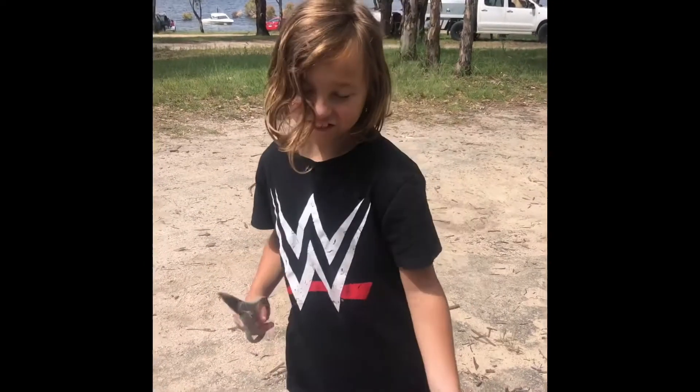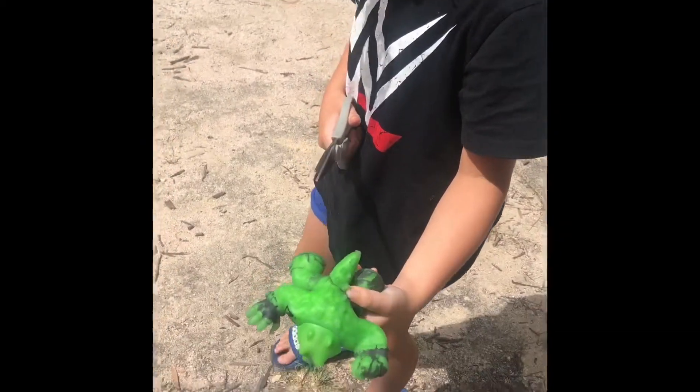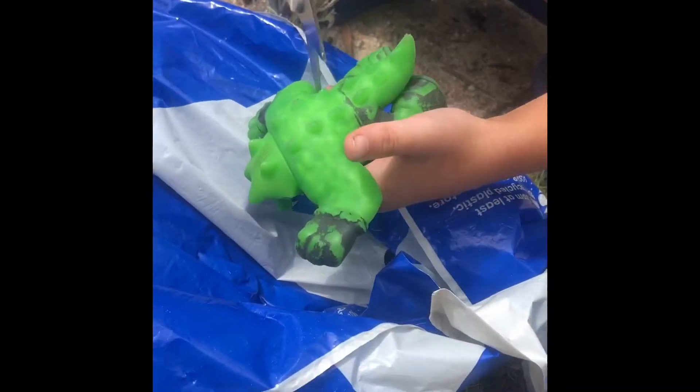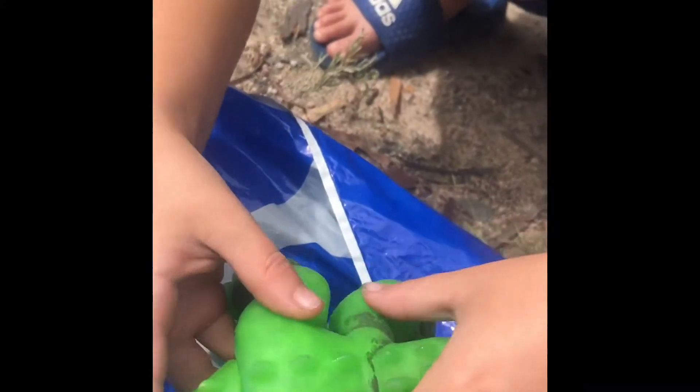Hi guys, it's me Jack from Jack and Riley, and I'm going to be cutting open the Rocky Gidget. You see it's leaking — let's cut this. It has water in it, so I have to snip a bit. I'll cut it open.